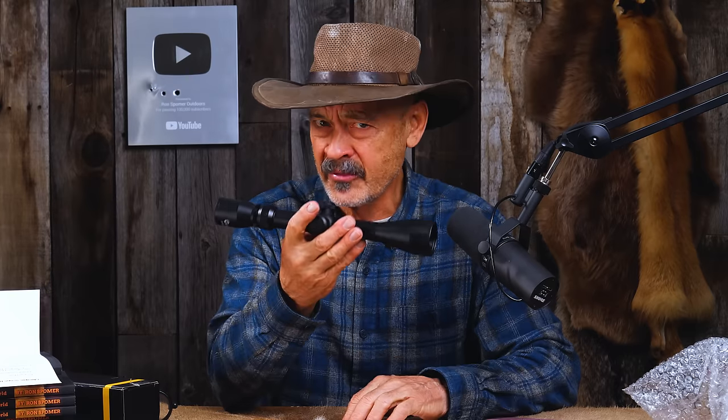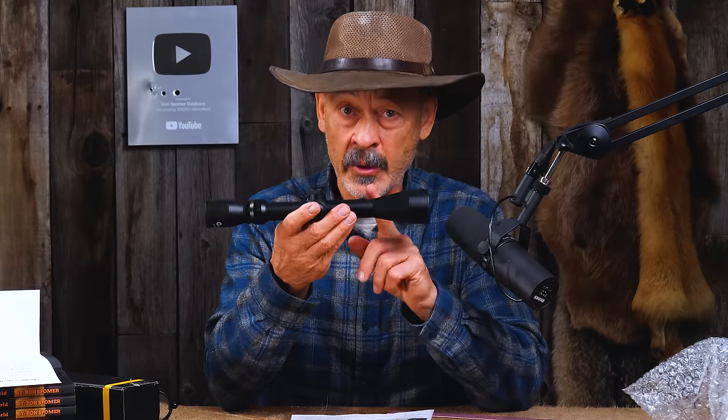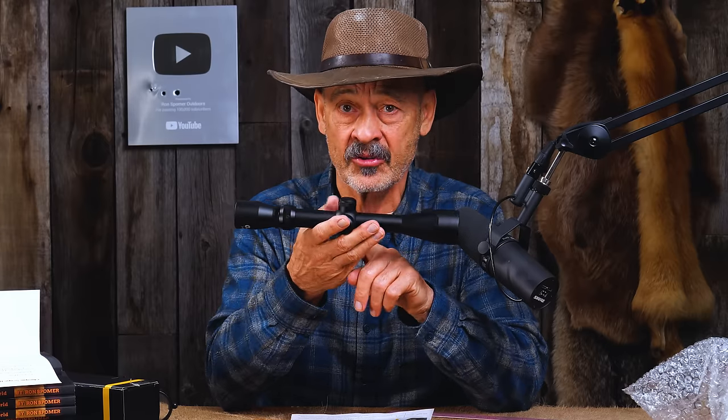Now we need to mount it on some rifles. We're going to stick it on a .22 rimfire because that doesn't have much recoil and it should perform quite well. We may have a parallax issue — if this is parallax adjusted at 100 yards, you're going to lose a lot of potential for shorter range shooting with a .22, since most .22 rimfire work starts at 10 yards and goes out to maybe 75. Ideally I'd like it parallax free at 50 yards, but you're not going to get that for $30.